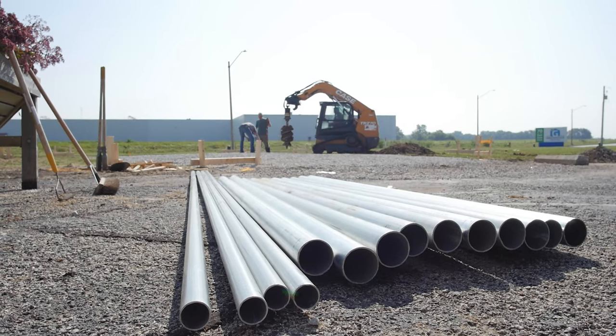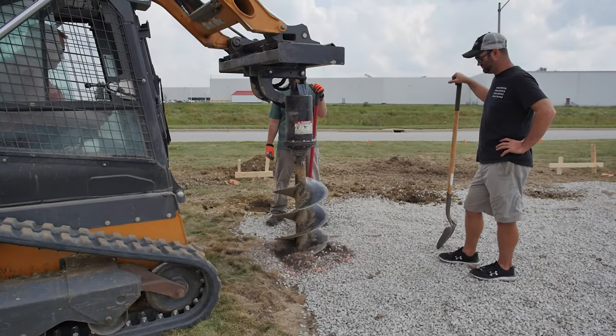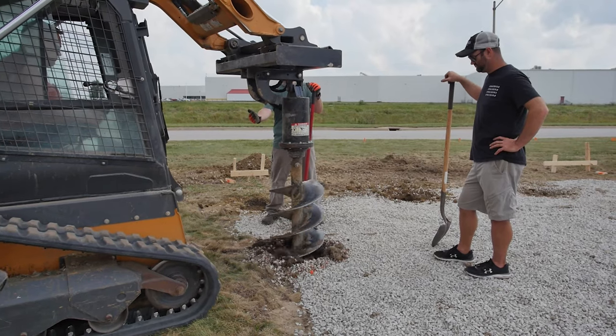Using a skid steer with an auger bit of 12 to 24 inches in diameter, proceed to drill holes to the specified depth in your manual.